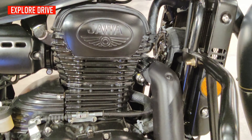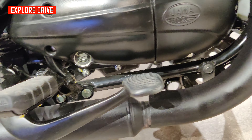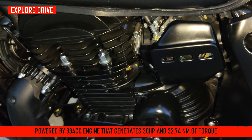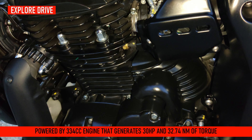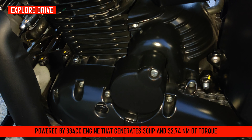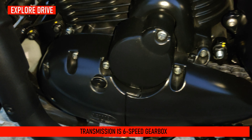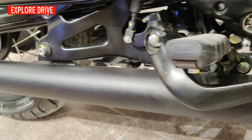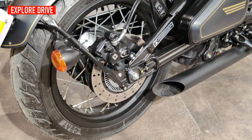On this motorcycle you will see lots of Java branding all over, including on the engine. The engine is a 334cc single cylinder, BS6 compliant, generating 30 horsepower and 32.74 Nm of torque. The engine is mated with a constant mesh 6-speed gearbox, and you also get twin matte exhaust with an inclined frustum end.